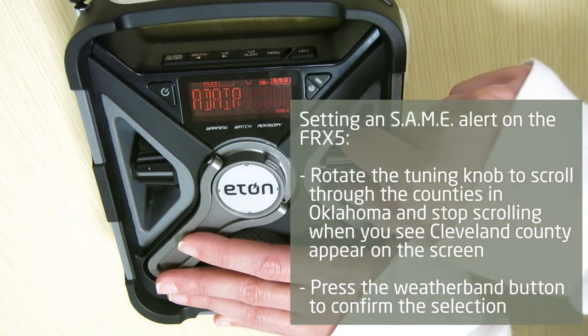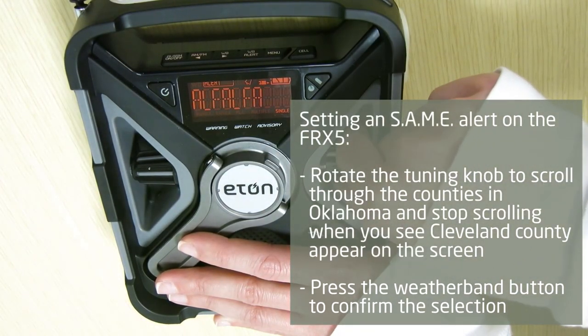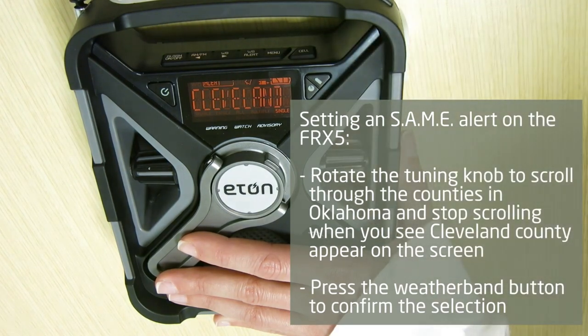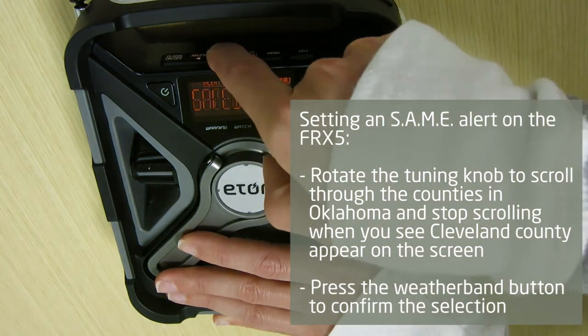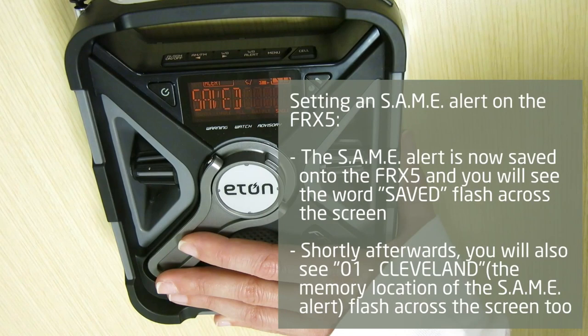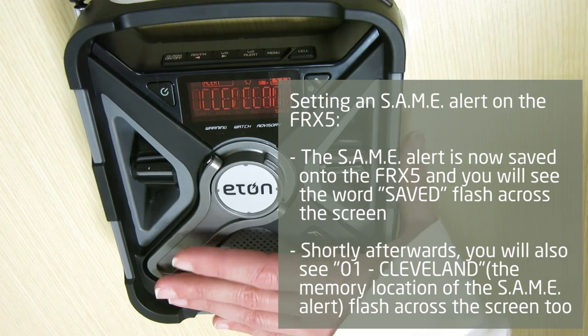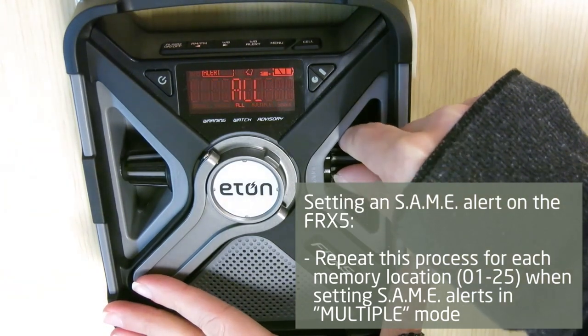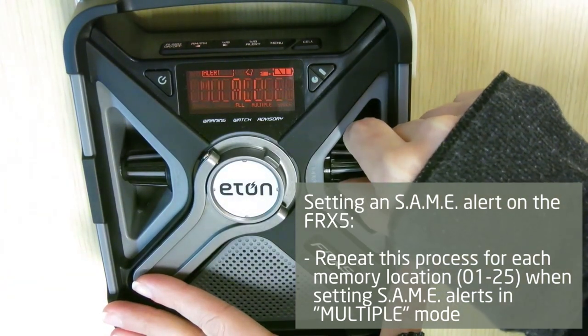Rotate the tuning knob to scroll through the counties in Oklahoma and stop scrolling when you see Cleveland County appear on the screen. Press the weather band button to confirm the selection. The SAME alert is now saved onto the FRX5 and you will see the word 'saved' flash across the screen. Shortly afterwards, you will also see '01 Cleveland,' the memory location of the SAME alert, flash across the screen. Repeat this process for each memory location, 1 through 25, when setting SAME alerts in multiple modes.